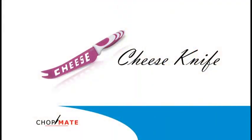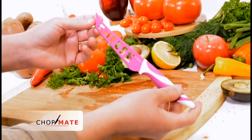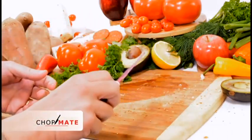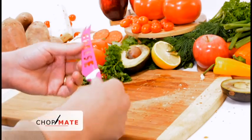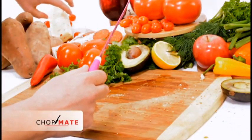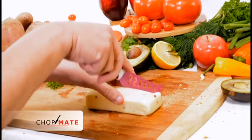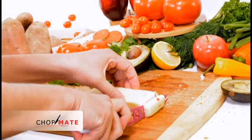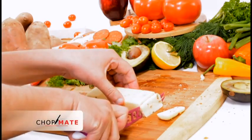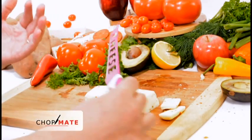Next up is our cheese knife. The cheese knife is cleverly designed with the cheese name through the blade. Again, same color-coded design, very sharp, anti-slip handle, which is really great. This makes serving cheese a joy — it goes through it nicely and firmly, with a nice curve that makes cutting cheese really easy.